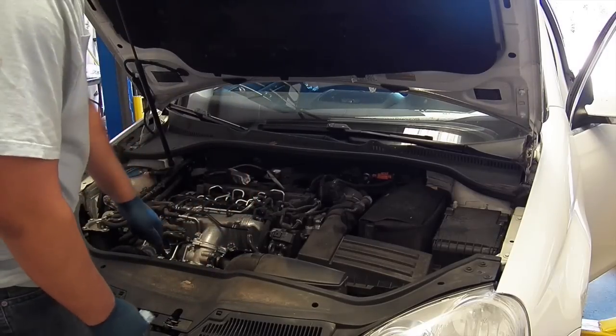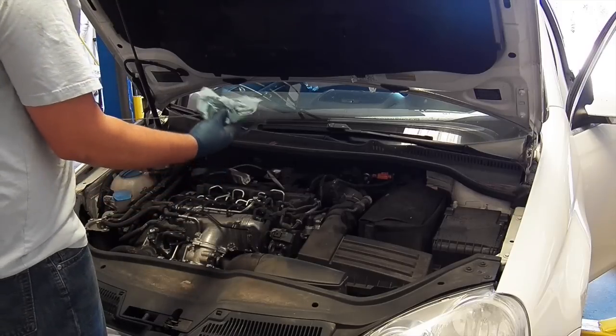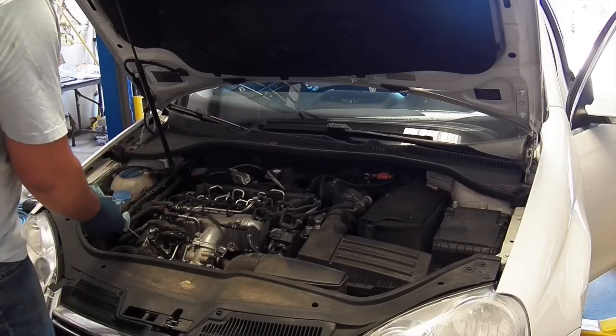After you check the oil, pop the cover back on — you're just going to set it on top and press down firmly. You'll feel the ball joints pop back into place.